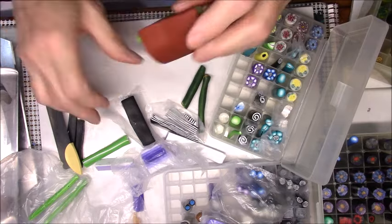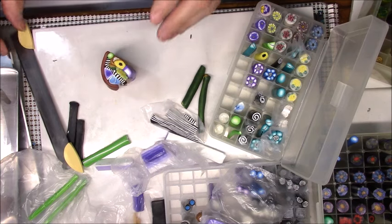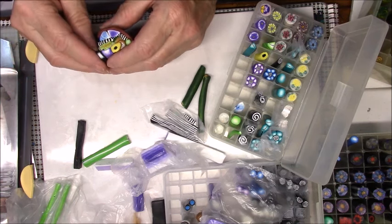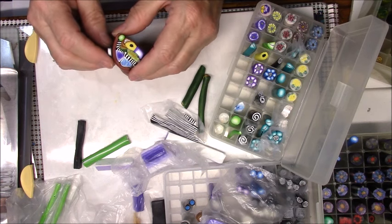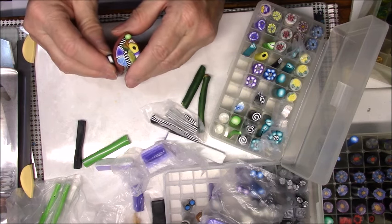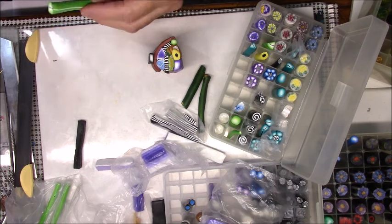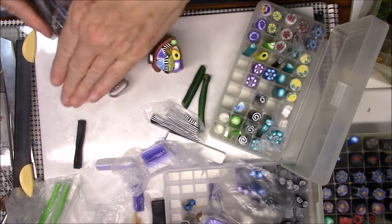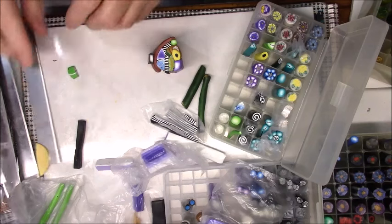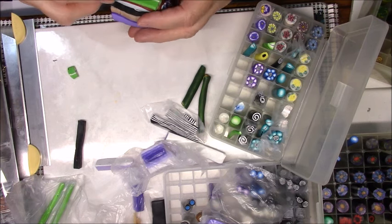This is going to be so interesting when we cut it - I hope it's going to be as cute as some of the others I've done. This one is just really thrown together. I think I'm ready for some more black - I'll put black right there. Now I've got this green that has a black stripe through it. Let me flatten that out a little bit and put that on the end.